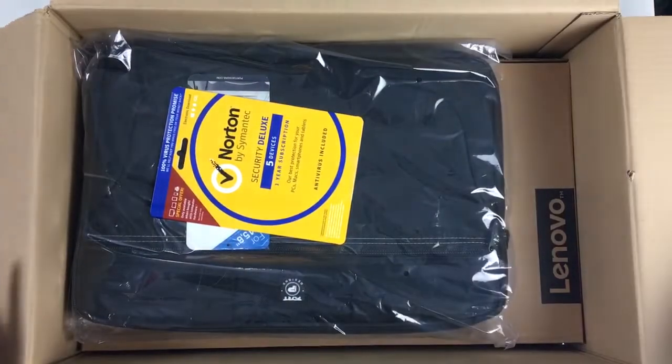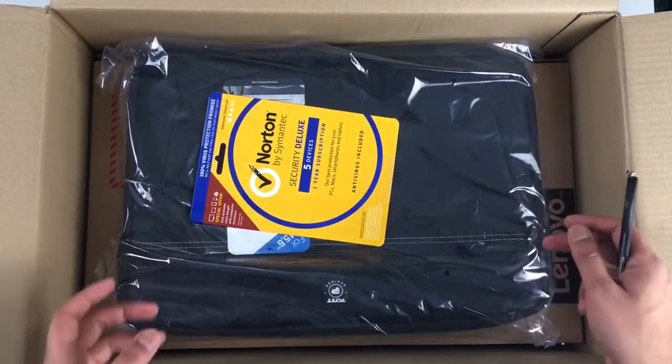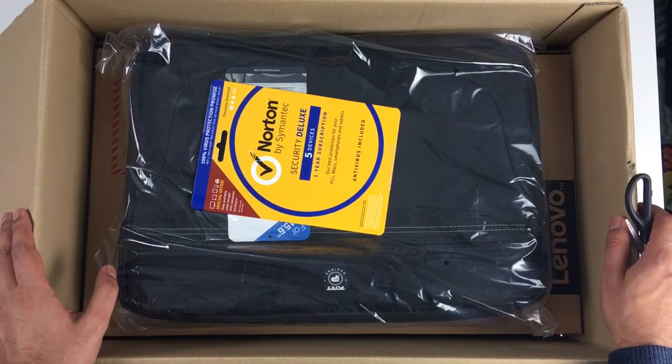I've gone for the Lenovo laptop — it's called the Lenovo IdeaPad — and I got this on a special deal. I got a pretty sweet deal on this.